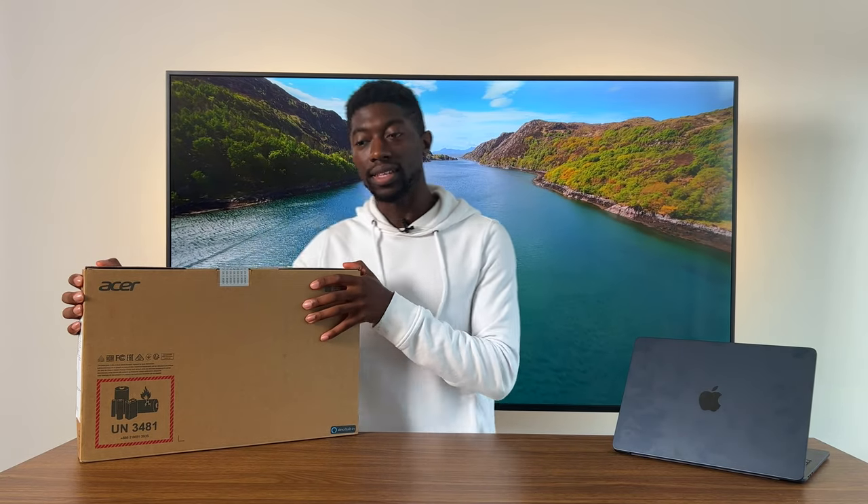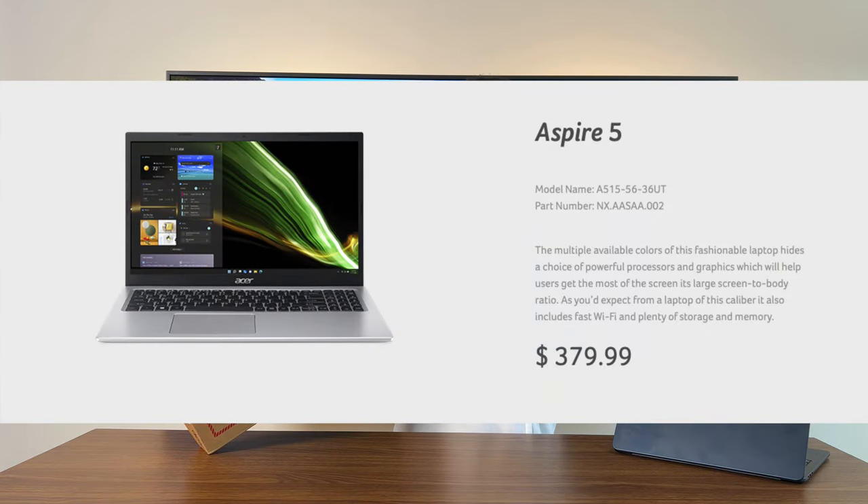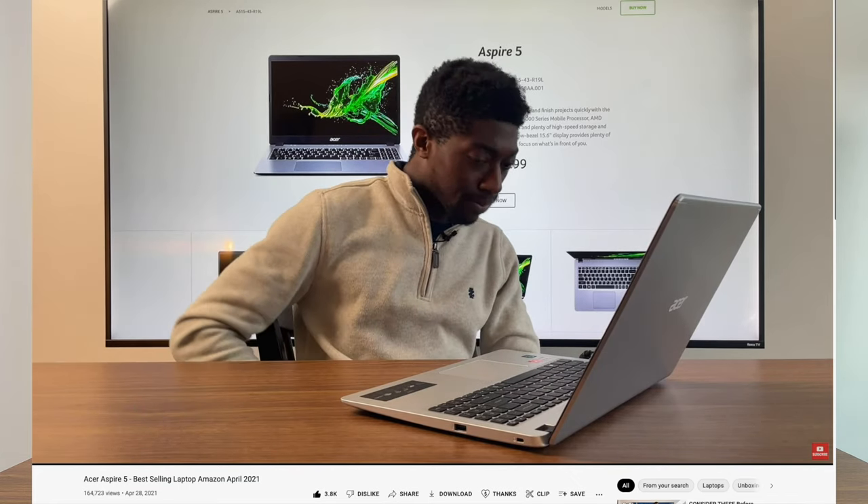Alright, what is going on guys? So of course, I can talk a whole bunch about the M2 processor in the new MacBooks until I'm blue in the face, but I do want to switch it up every now and then. And this is something that's on the opposite side of the spectrum. This is the Acer Aspire 5, the A515-56UT. And this is essentially the Windows 11 version of the laptop I reviewed earlier.